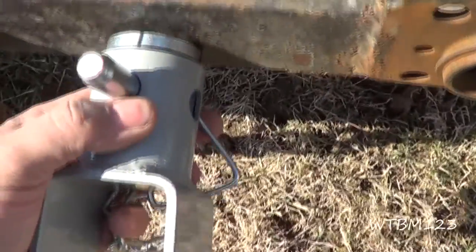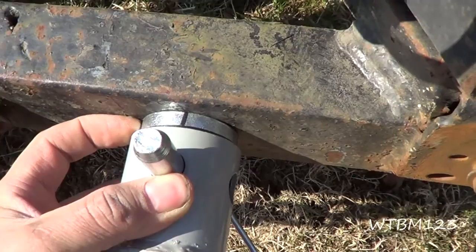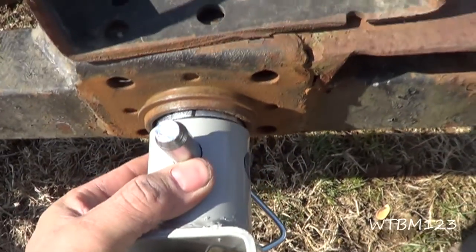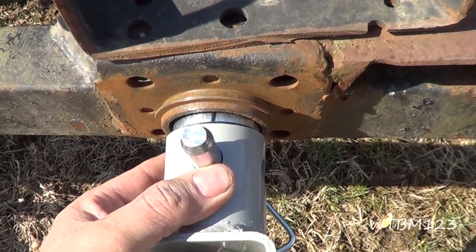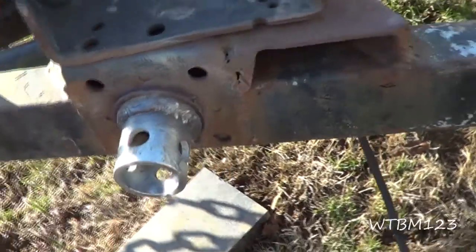Normally you would grind the spot, stick that on there and weld this inside piece right to the frame. But this isn't a perfect fit, but it's close enough that I think I'm just going to stick it in there and weld it. Now I've got that thing stuck in there and I got it welded all the way around there.